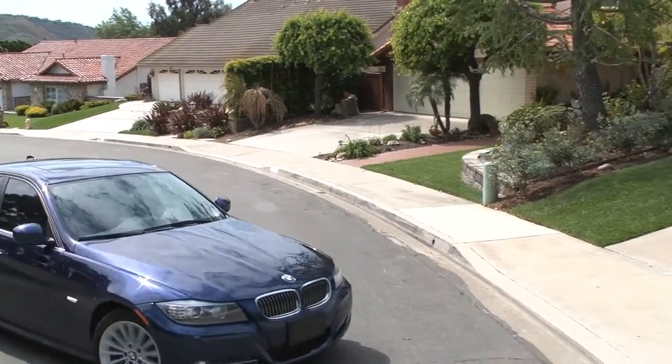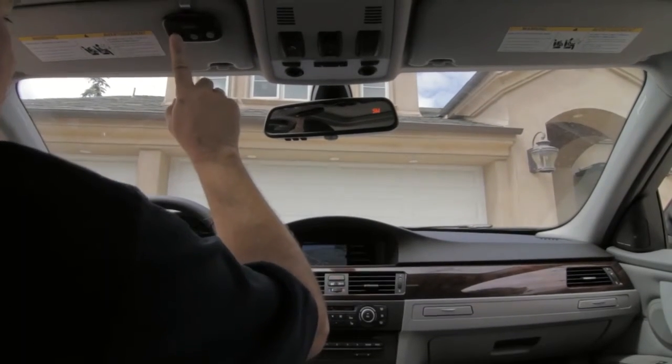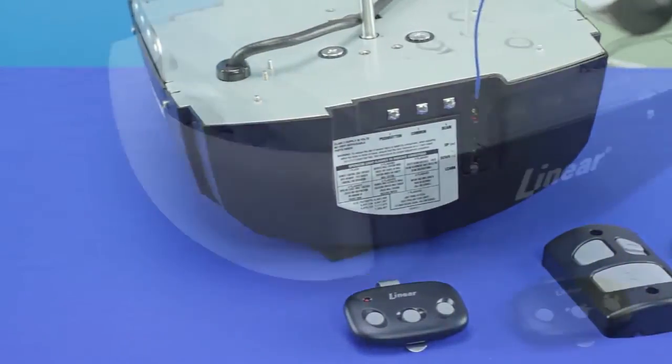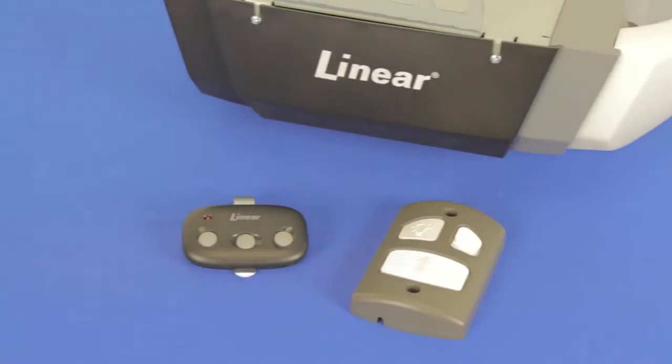The linear ultra-quiet LDCO800 is an energy-efficient, DC-powered operator that runs at AC-equivalent speeds. It has an interchangeable belt or chain drive and supplies 800 newtons of lifting power for heavy doors. The LDCO800 also has an optional, self-contained battery backup unit.